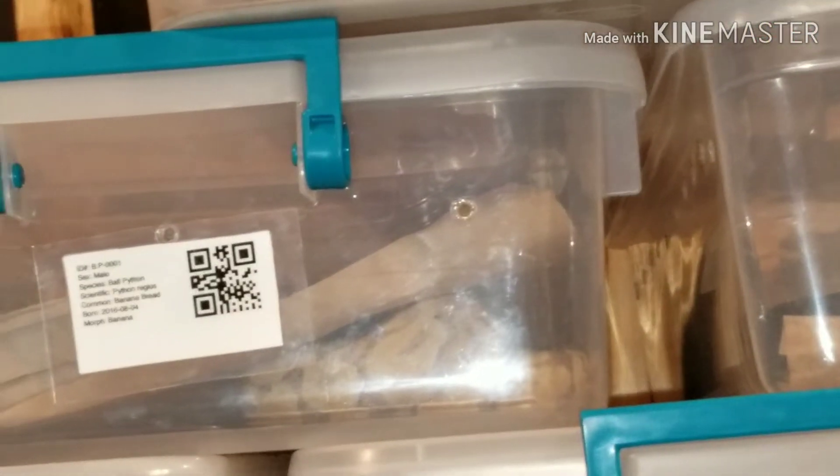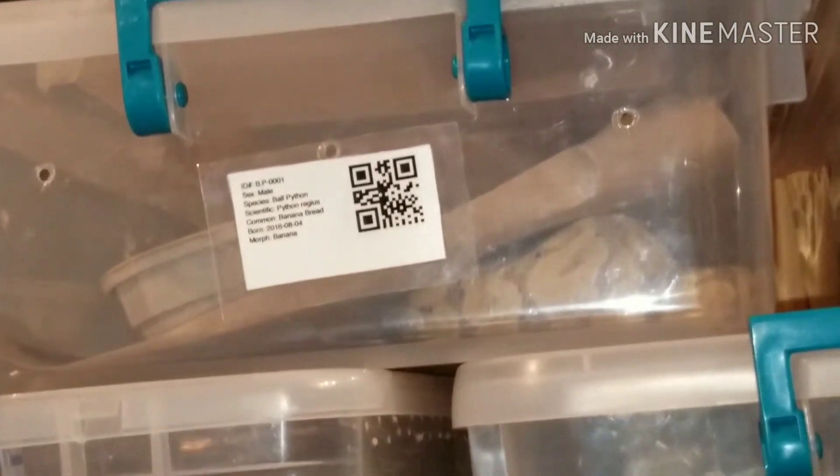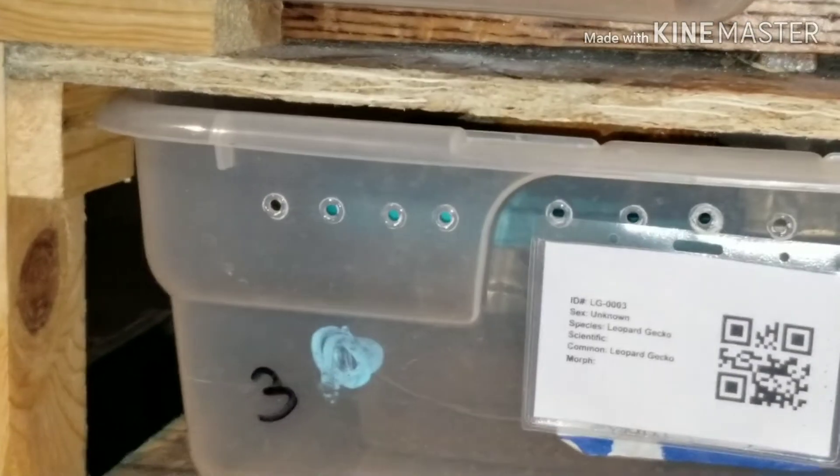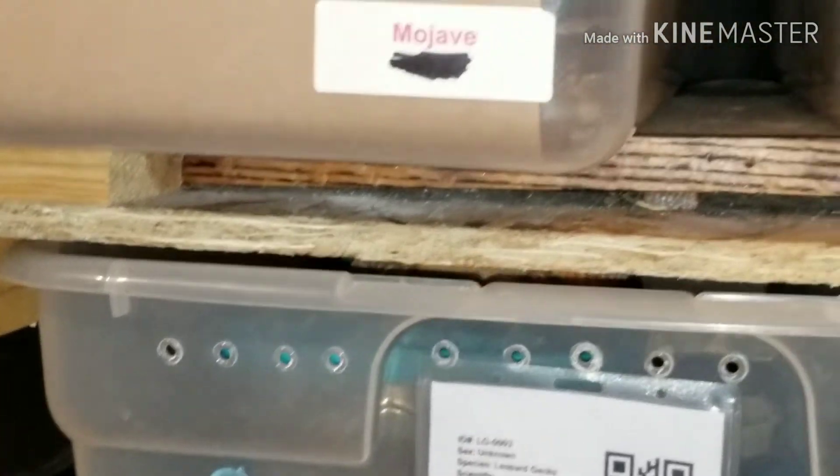In a few days, I'm going to put the Head Albino back in with the Head Albino. And the LSR Fire — I'm going to put it in with the other girl. So we'll see how that goes.